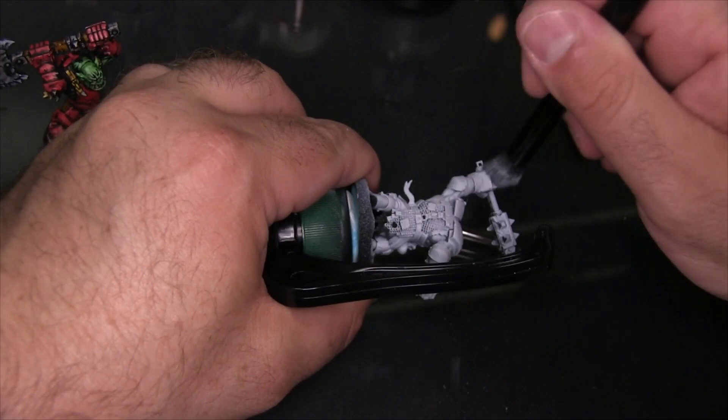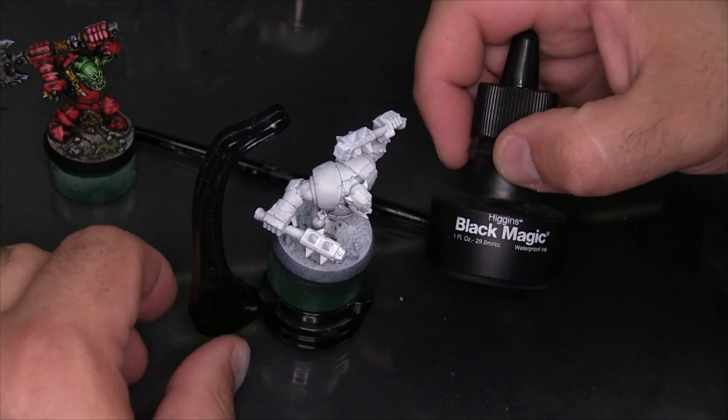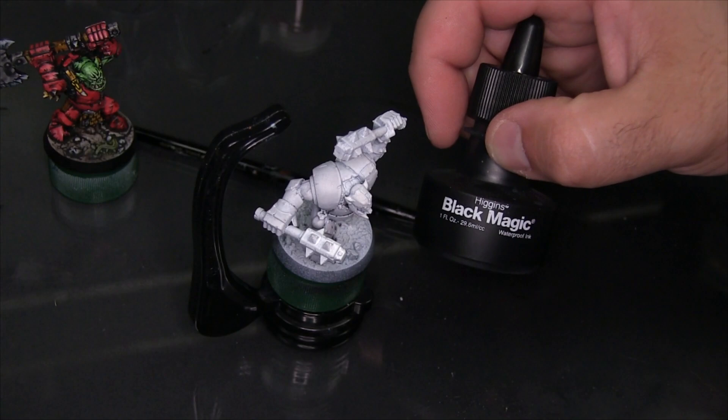With a pretty solid white base coat in place, I'm going to get out one of my favorite tools here — Higgins Black Magic. This is a waterproof drawing ink and I'm going to be using this to create all of the illustration style detail on the model. You should be able to find Higgins Black Magic at most fine art stores, but other black inks will work just as well.